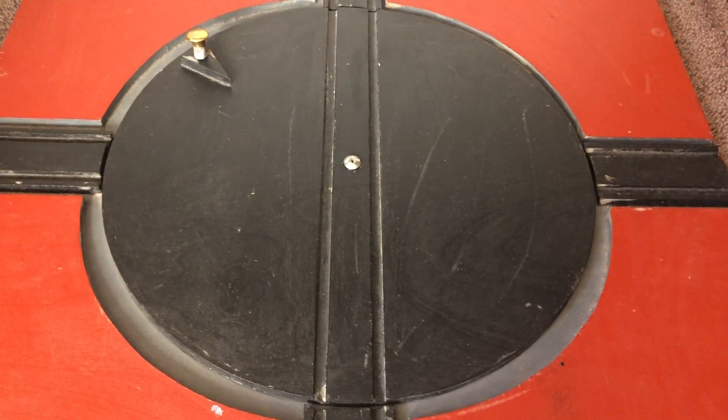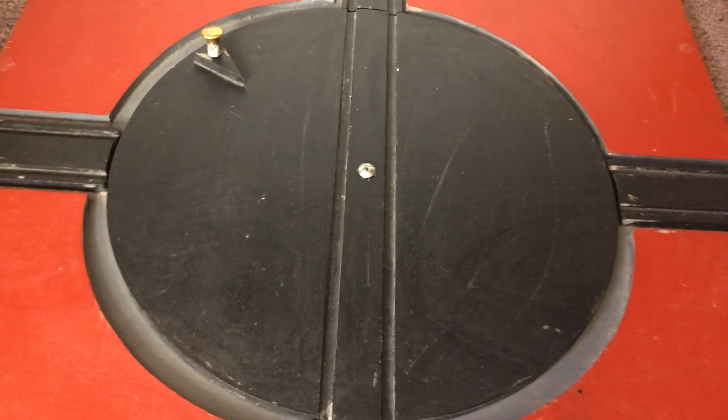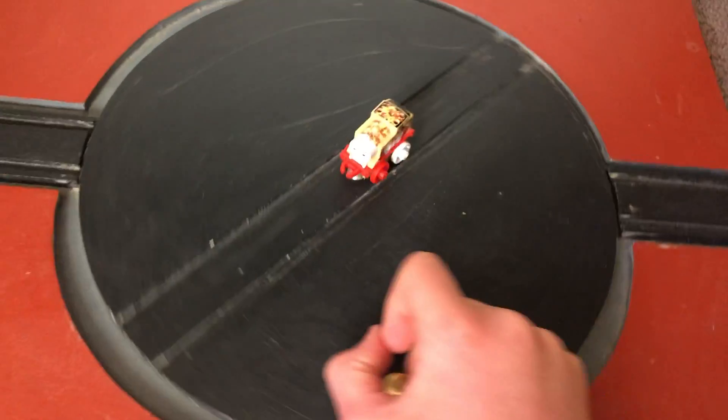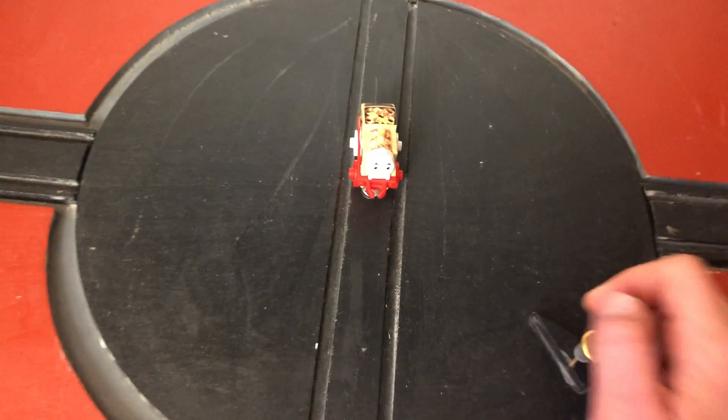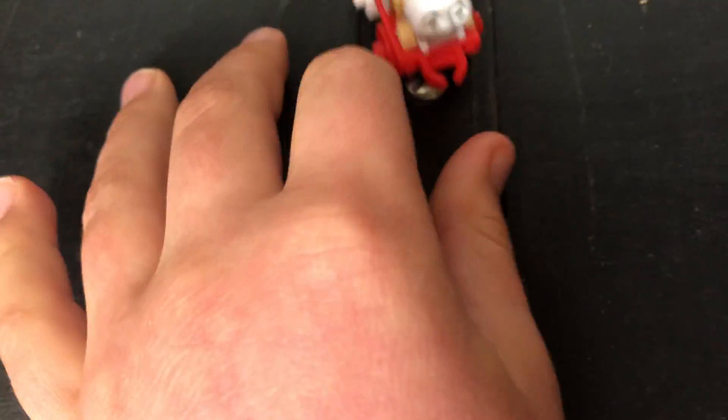Hey guys, this is Casper Beamish, and today I've got an engine that everyone has been waiting for me to do a review on. It is my KFC Mini Thomas, which is a very cool item — or rather, it's kind of like an engine.